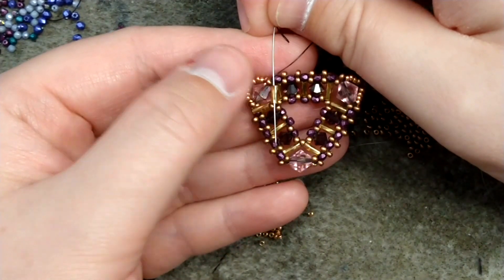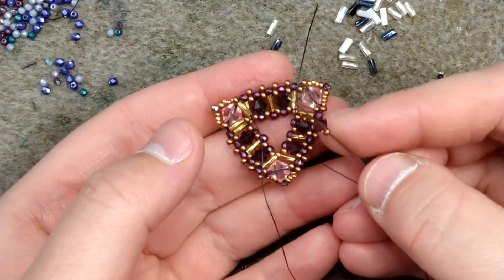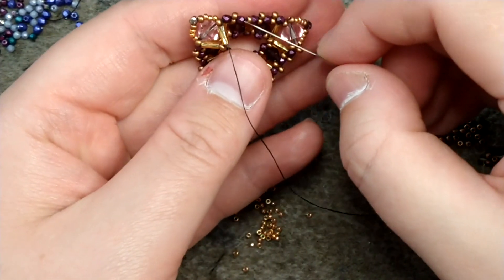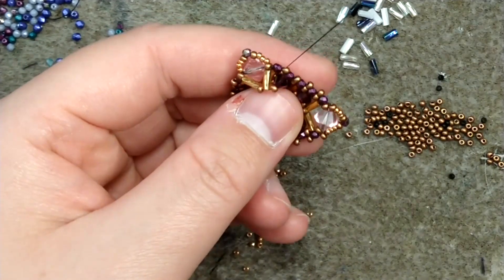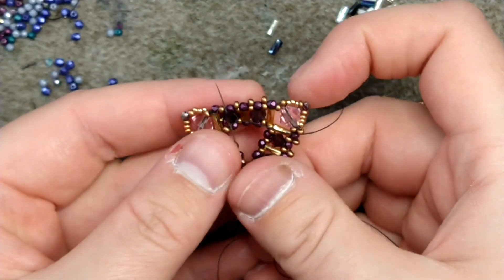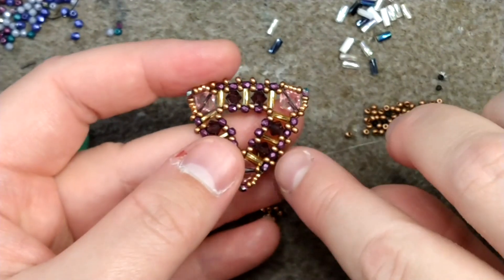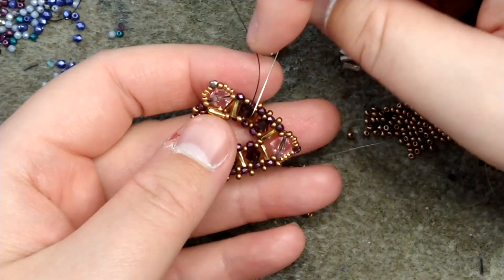You're going to want to end up coming out of the bugle bead next over from the size 11 next to the six millimeter. Now I'm going to add just a size 11 and a four millimeter bicone, then our next size 11 — pass back through the next size 11 on the row, go back up the bugle bead, and end up coming out of the bicone. These bottom loose size 11s are basically going to act as our bottom row for the right angle weave strip that's going to be sitting on top.